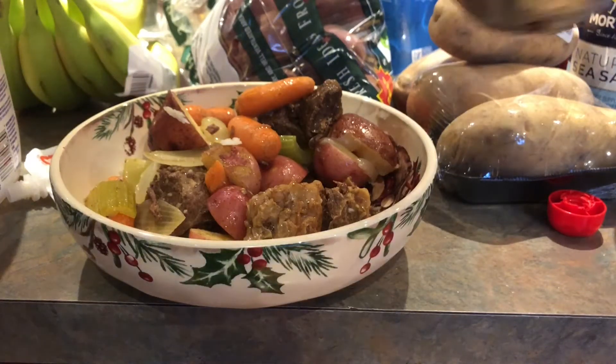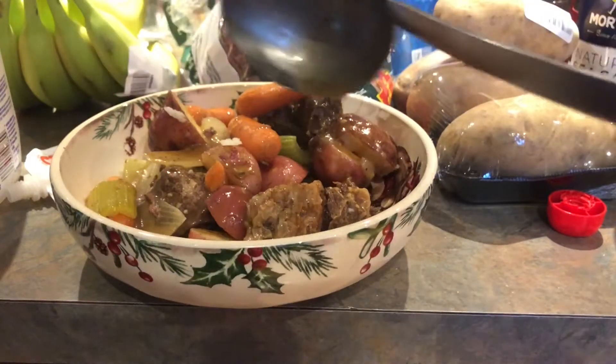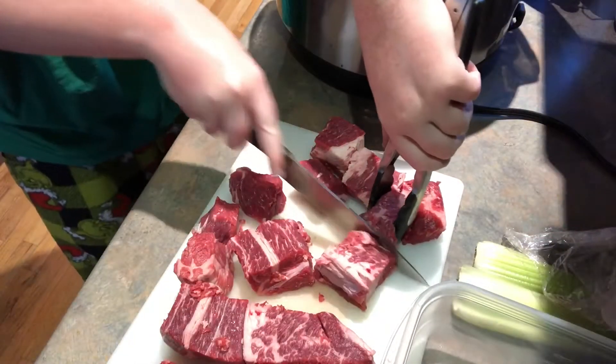Hi guys, today I'm going to show you how to make the perfect beef stew. The writer of this recipe says, since everyone can appreciate a good beef stew recipe, I've only taken it upon myself to make my best even better — ready to serve in only an hour under pressure.